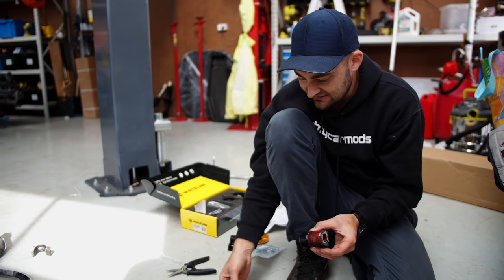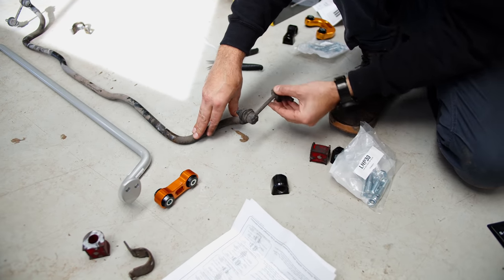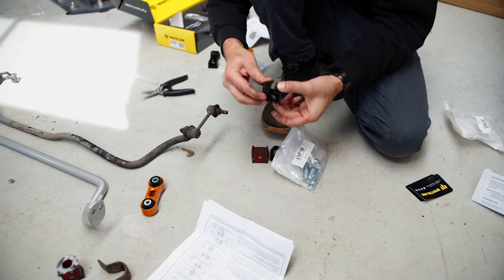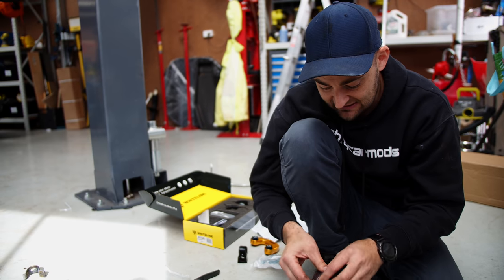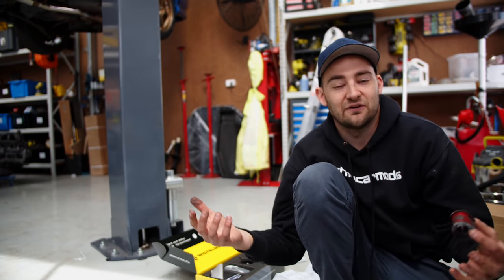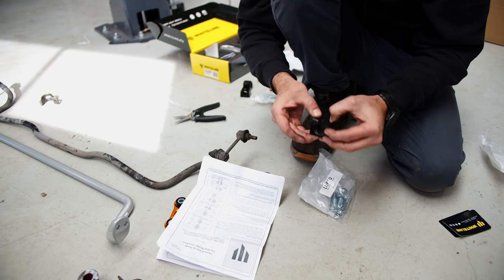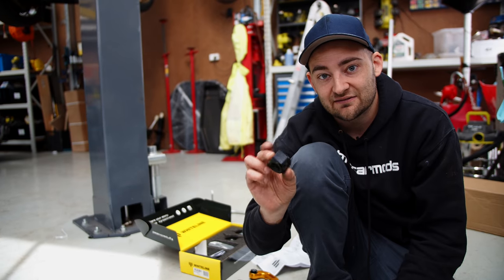We've laid the new kit out on the floor next to the old one. These are called eye links — not eyes like your face, more like the letter I. The replacements have harder bushings and are made from CNC'd aluminium. We've also got grease-free bushes — someone had already upgraded to poly bushes with the old bar, but those require grease and this one hasn't been greased for a long time and is starting to break up. The new ones use a Teflon-style grease-free technology, meaning zero maintenance and stiffer than the factory ones.